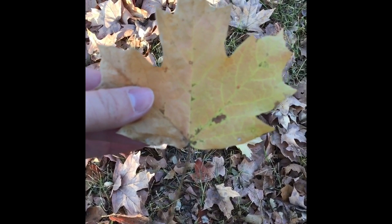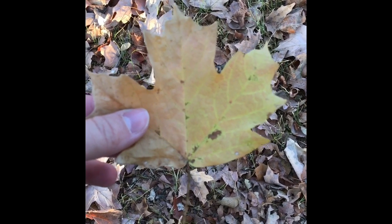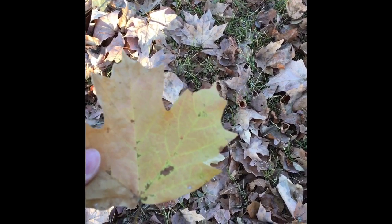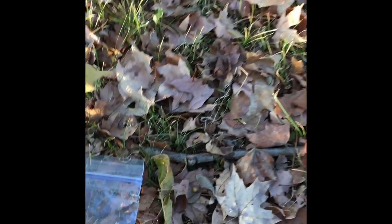Look at this leaf — look how many points it has on it. The other leaves only had one point, so you'd talk about how they come from different trees. That's a good starter for discussing how many different kinds of trees there are. This one actually comes from a maple tree, whereas the other set of leaves came from an oak tree. It's just a really great way to integrate science at home so kids say, 'I want to learn!'